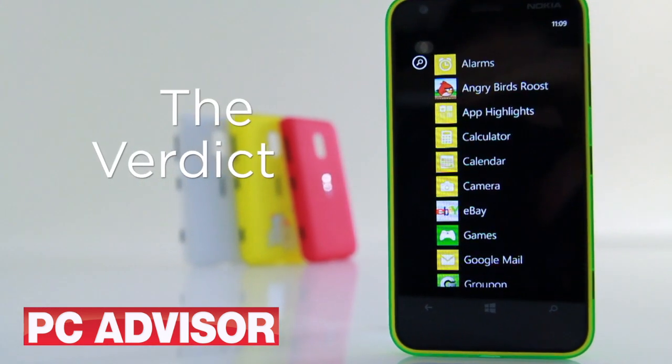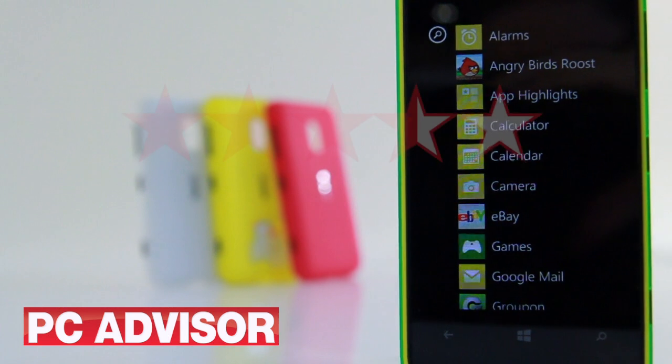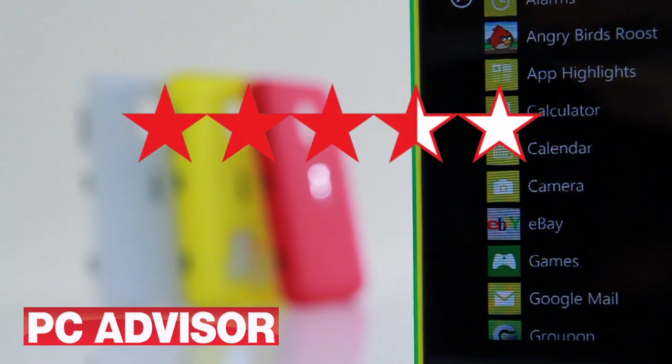The Lumia 620 is a solid and inexpensive Windows Phone. We award three and a half stars.